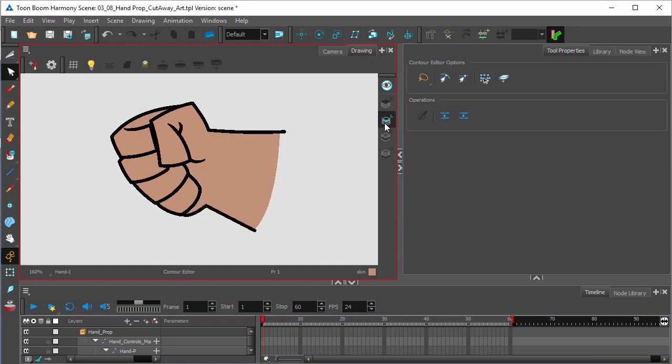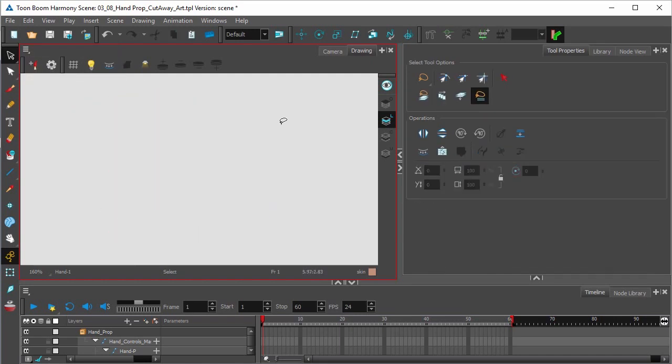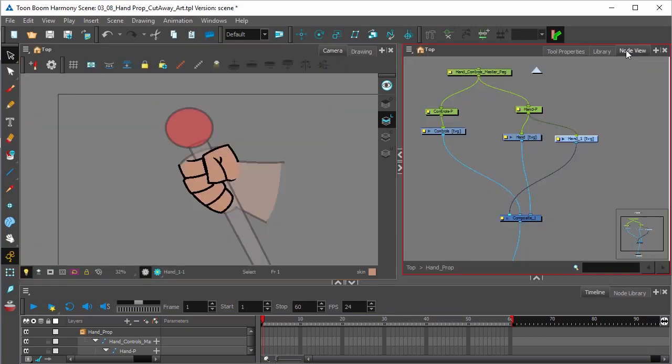If we click on our line layer, we'll see that we still have the full drawing. Now we can simply select the select tool and delete it entirely. Go back to our camera view. Thanks to our duplicate hand, we can see that the fingers look like they're holding the control lever.